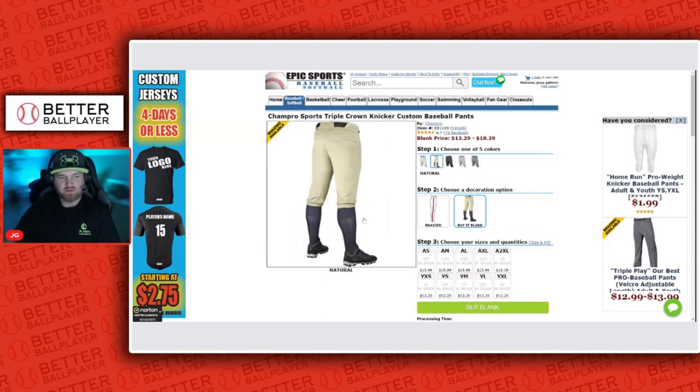The knicker ones come with a stretch seam that allows youth kids to pull them up so they have those really high socks at the knee. A lot of my son's friends and teammates like to choose these ones. I'm traditional — I like the longer length ones. When I used to play I wore them both ways, but I prefer the longer ones. With the Champ Pro ones you can buy them blank or add a side braid.